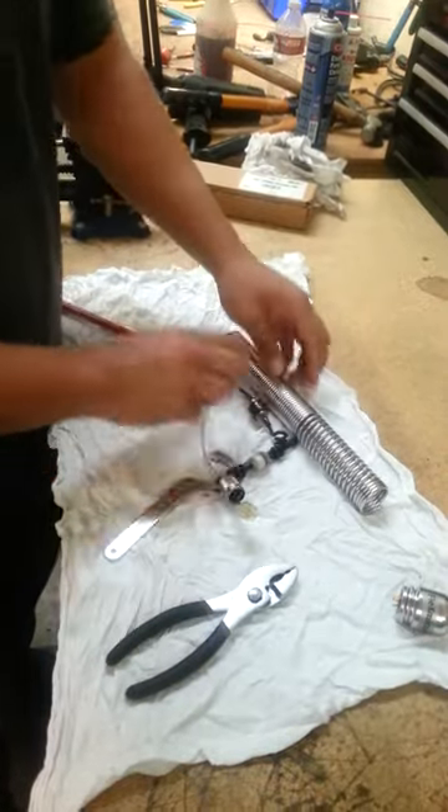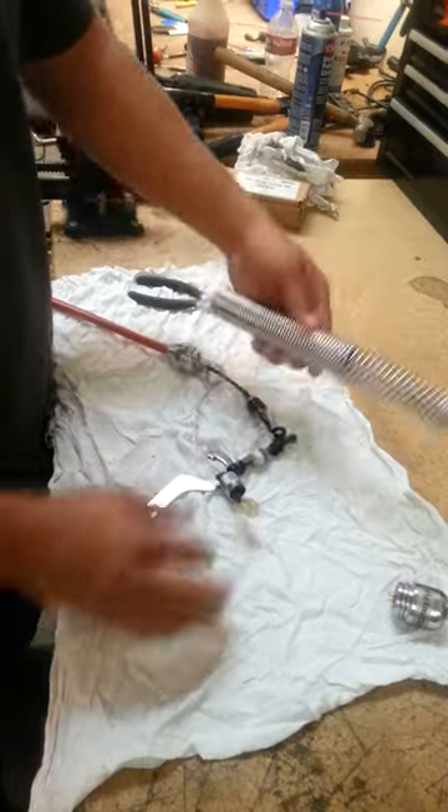And that's it. You have your transmitter here and your assembly cord. That's how you take off your spring.